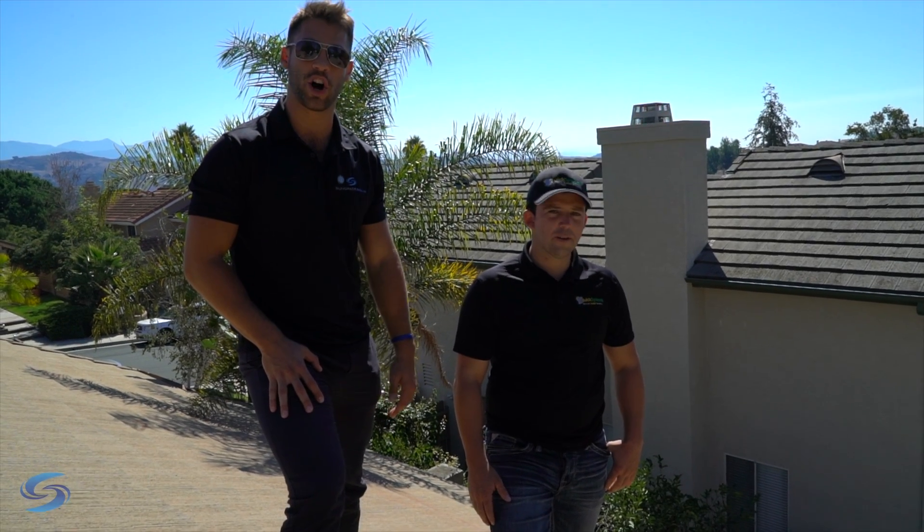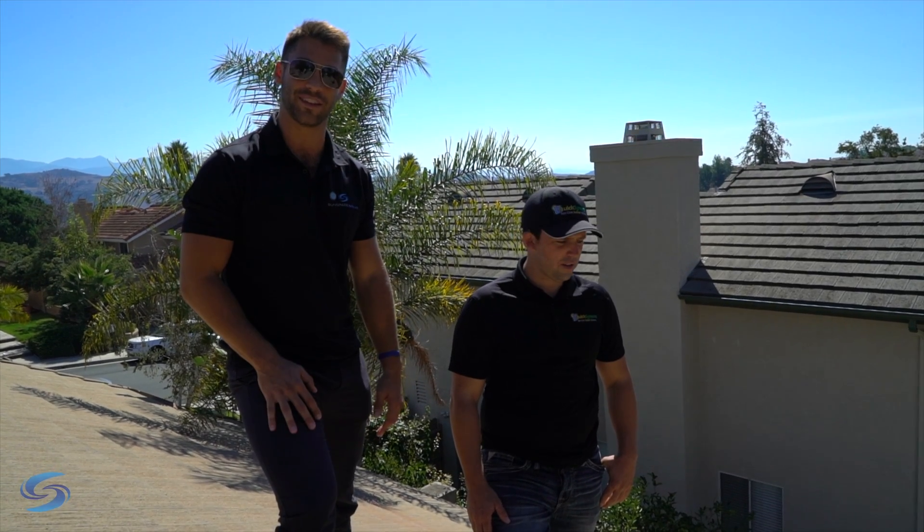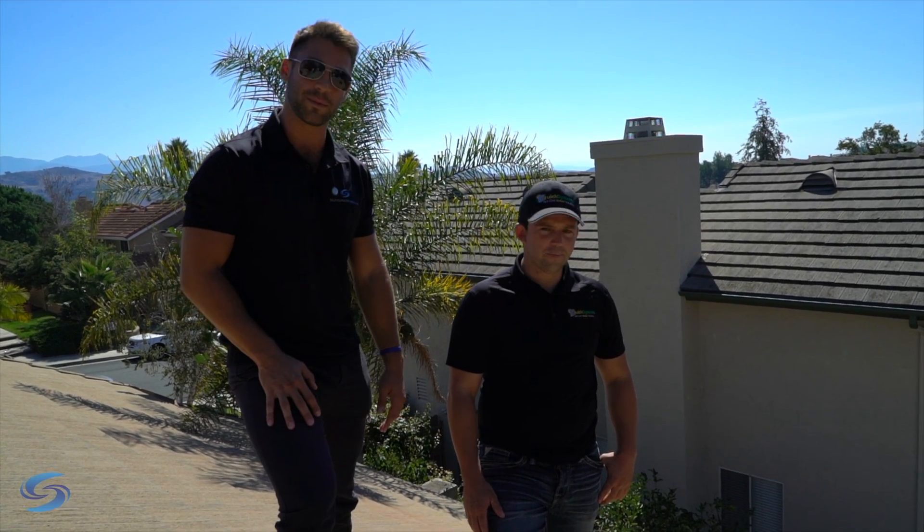Hey guys, my name is Andrew with Sungrade and we're here with James. He's the manager of Southern California Quick Systems and right now we have an install going on on a concrete roof. A lot of homeowners have questions as to how we can actually do this, so who better to ask than the man himself.